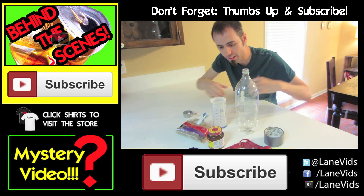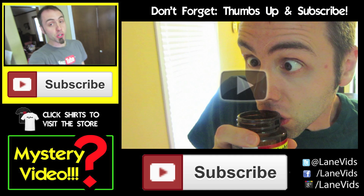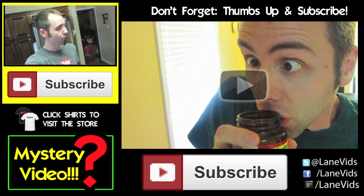This is what you'll need for this science experiment here: a bottle, one cup measurer, tape, brown sugar, yeast. Trying to shoot a science experiment video for you guys.